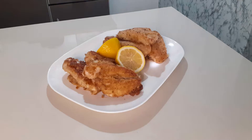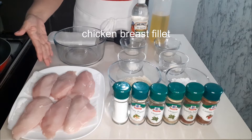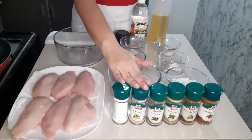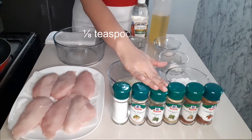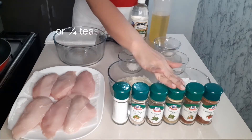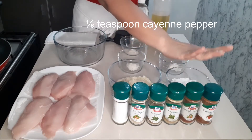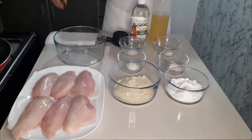We need chicken breast fillet or any meat of your choice, 1/8 teaspoon fine salt, 1/8 teaspoon white pepper, 1/8 teaspoon oregano powder or 1/4 teaspoon oregano leaves, 1/8 teaspoon Spanish paprika, and 1/8 teaspoon green pepper.